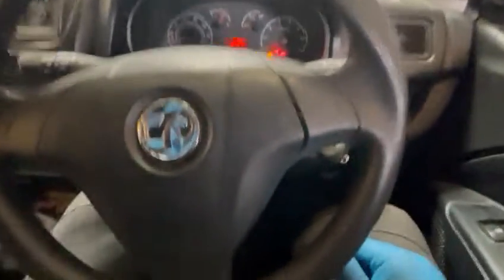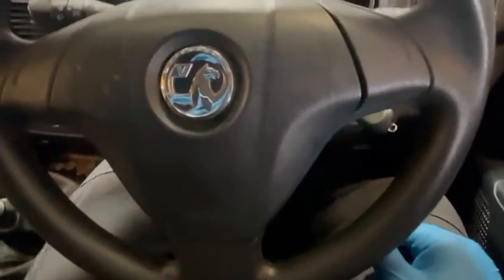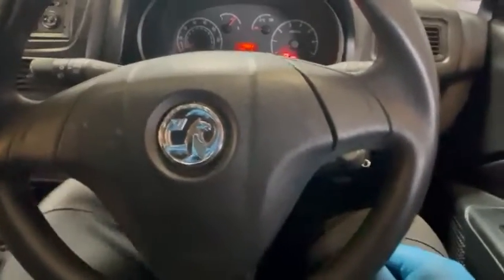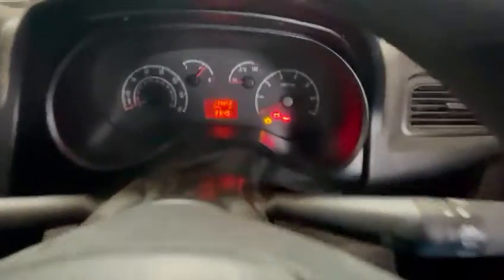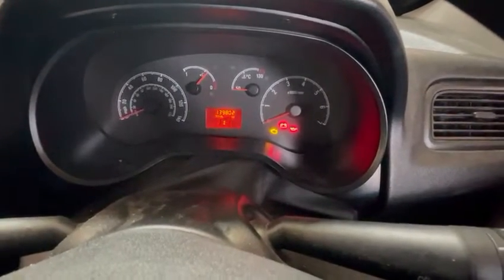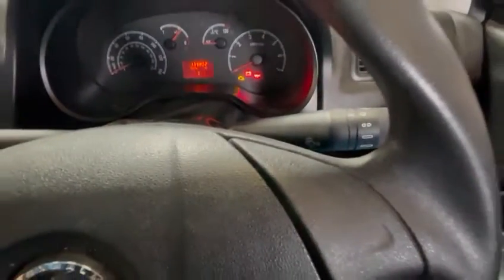One, two, three, four, five, six, seven. Keep the accelerator pedal pressed down and then wait 60 seconds. After 60 seconds, keep the pedal pressed down and turn the ignition off.